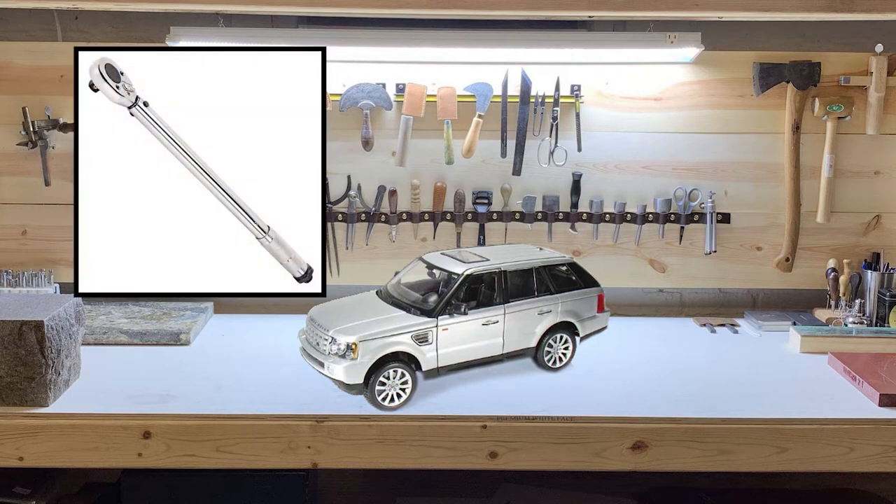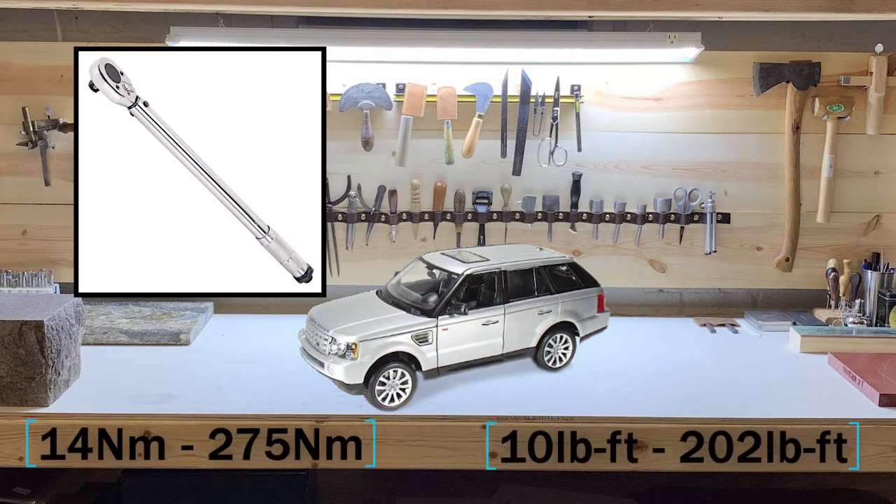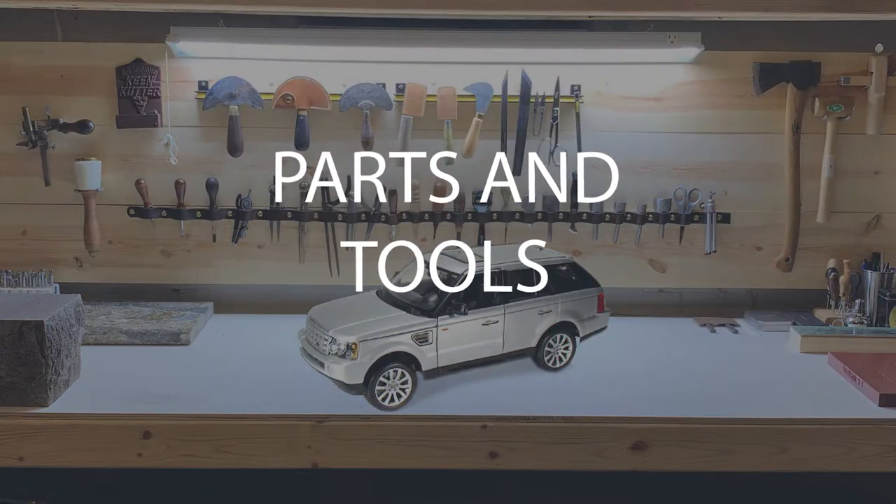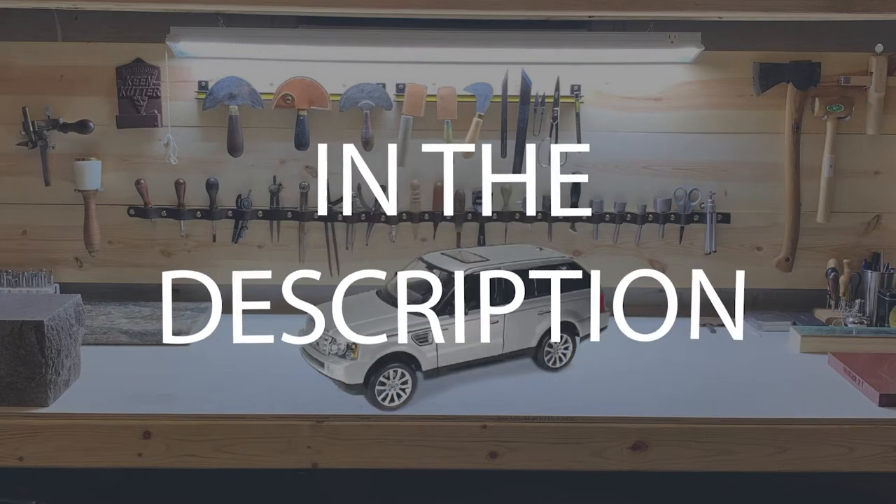If you will be utilizing a torque wrench during this job, the torques will range from 14Nm to 275Nm. The torque specs will be listed in the video as well as in the description. For the complete parts and tool list, please refer to the description of the video.